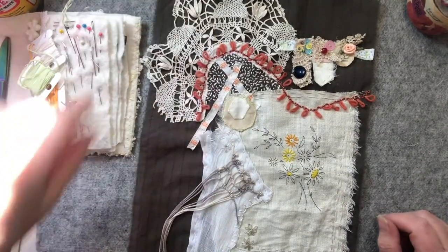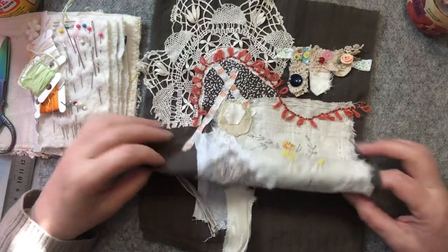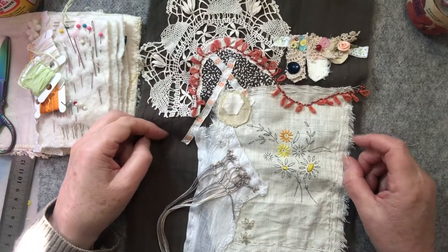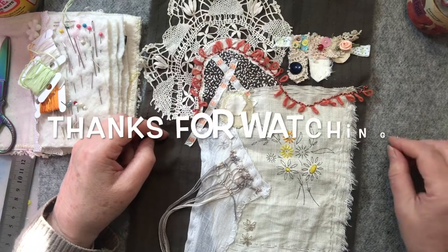I've waffled enough and I hope you enjoyed at least the sewing, if not the waffling. I'll see you in the next one. Thanks for watching. Bye for now.